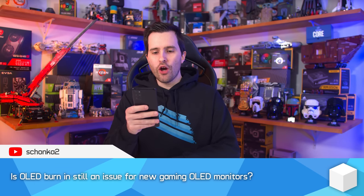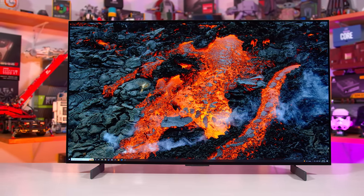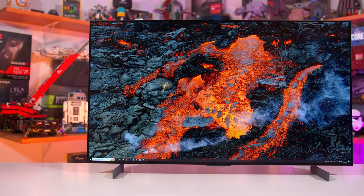Is OLED burn-in still an issue for new gaming OLED monitors? Yes, definitely. There's no OLED technology we've seen so far that can fully mitigate or claim no burn-in. You're still very likely to get burn-in at some point — it just depends on your exact usage conditions and how long you're using it. For people buying an OLED specifically for gaming, if you're mostly gaming on it I don't think you need to worry too much. Even light productivity — browsing the web for 10 minutes before gaming or alt-tabbing to look up a guide — I wouldn't worry about either.